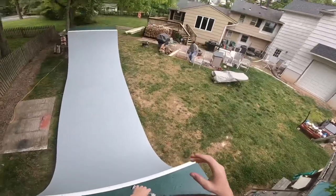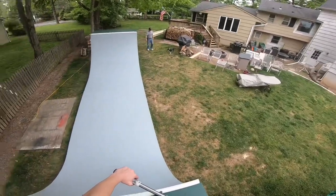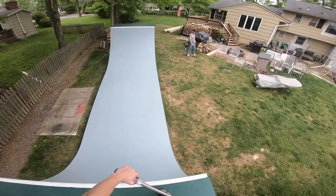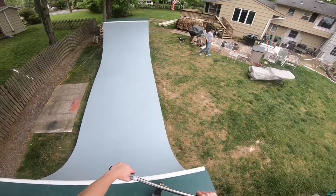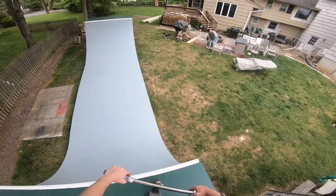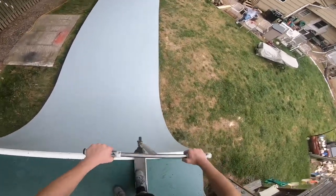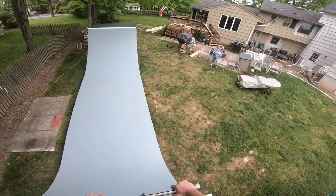There we go! Felt a little weird but regardless we got it. Let's do whip umbrella — this is a trick that I kind of have consistent, but at the same time I fall on it a lot, so it's one of those tricks that's a really big pain to do.